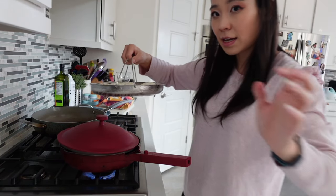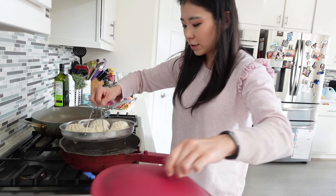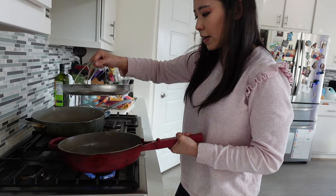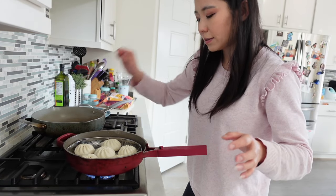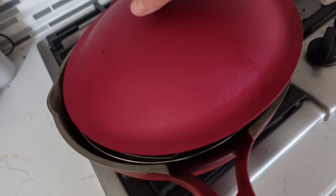We're going to put this on medium heat. The water is boiling — oh no, it's too much water! It says do not let the bao touch the water, so we can't have that much water in there. Put the buns in there and close the lid. We're going to give it five minutes.